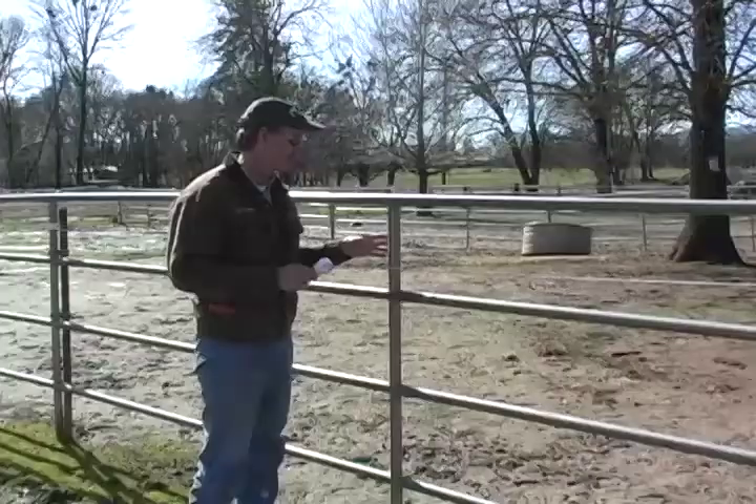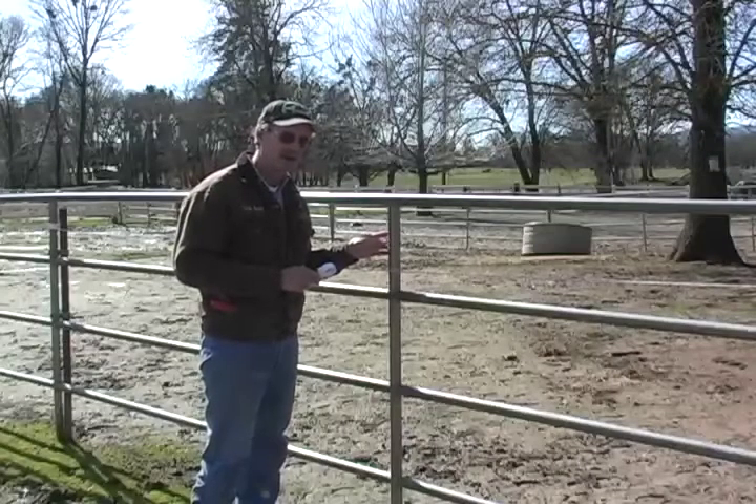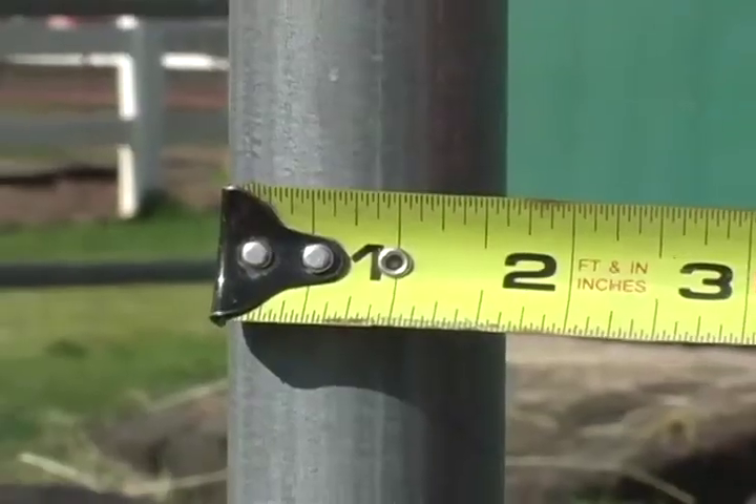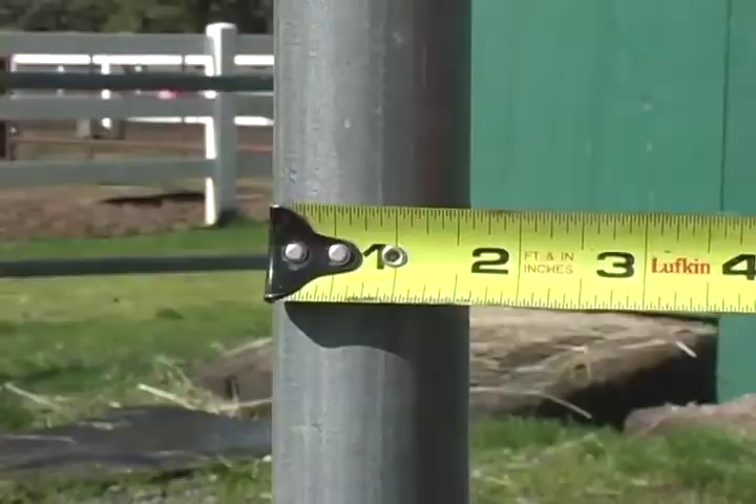The first thing to do is to determine the diameter of the pipe panels that you have. They can be either one and seven eighths across or one and five eighths across. This one happens to be one and five eighths.